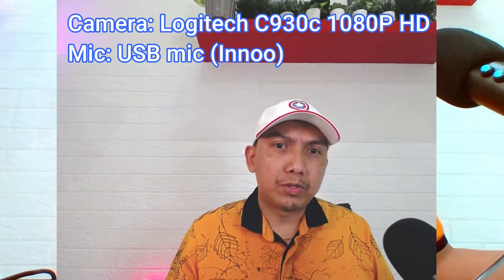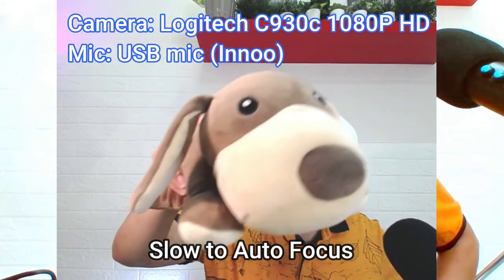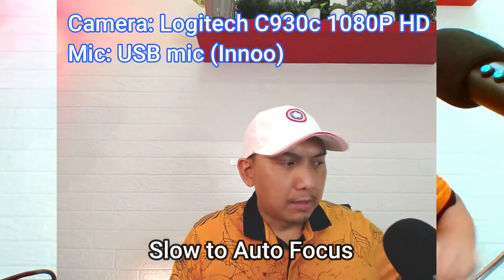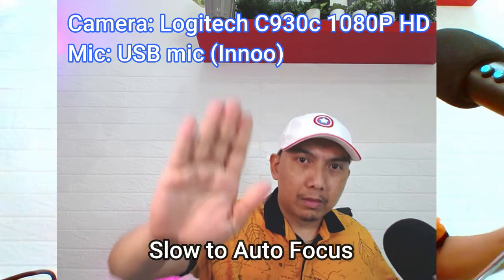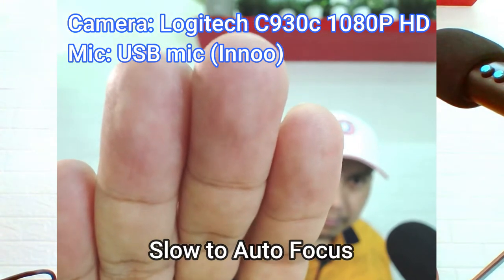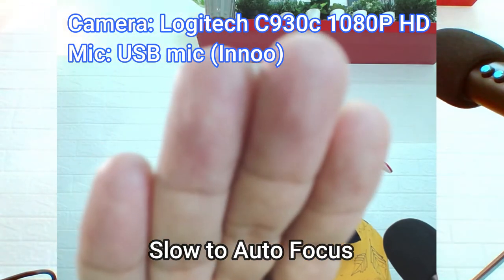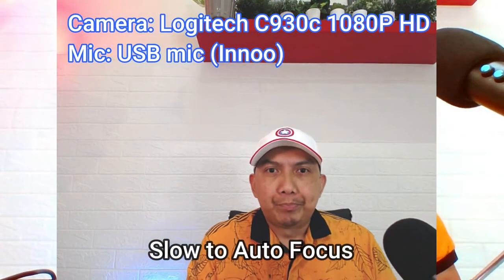First, hindi natin yung autofocus kasi parang medyo ang tingin ko is mahina. Let's say dito, autofocus tayo dito. Parang hindi nag-autofocus, ano? Ayan, naka-autofocus sya. Naka-focus. Mapagal niyang mag-autofocus, diba? So, parang mahina sya.